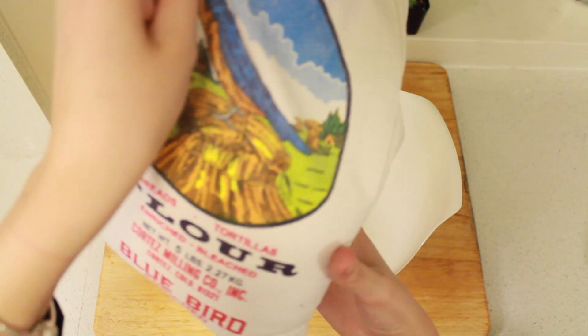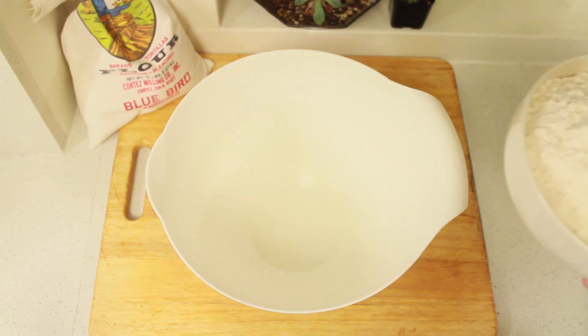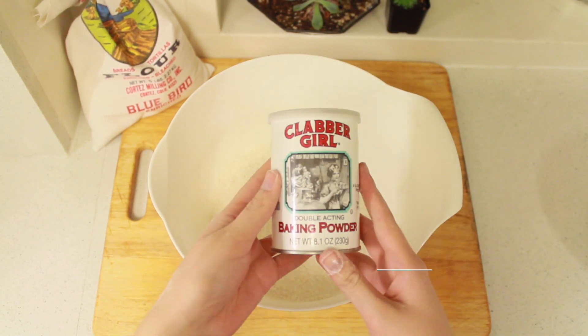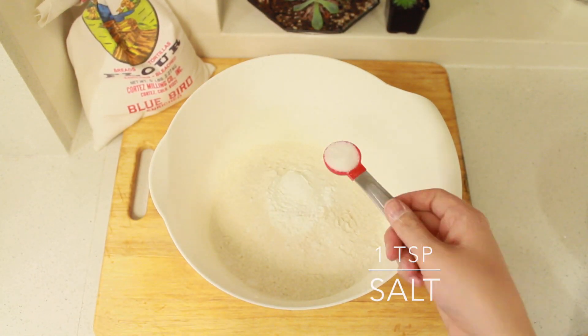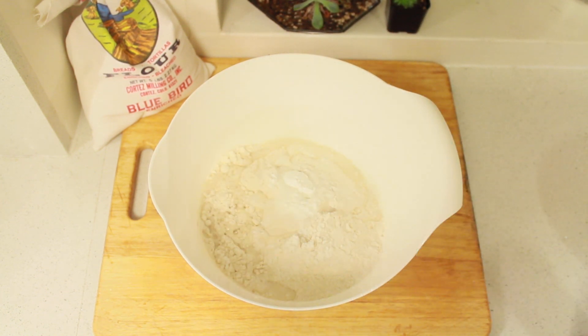So we begin, of course, with the flour. Here I'm using Bluebird flour, which is typical to see in a Navajo home, and it's two cups into a mixing bowl, followed by two tablespoons of baking powder, one teaspoon of salt, and approximately one cup of warm water.